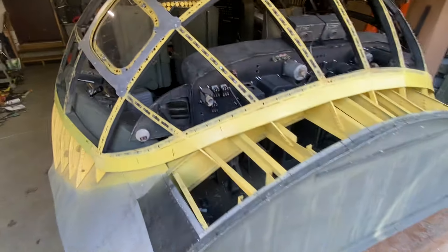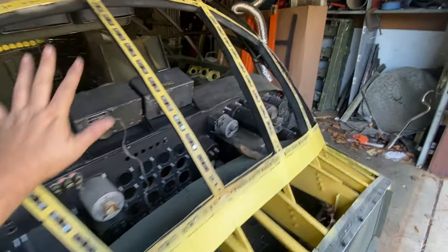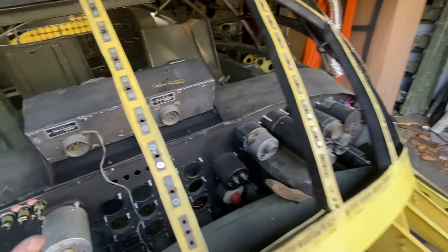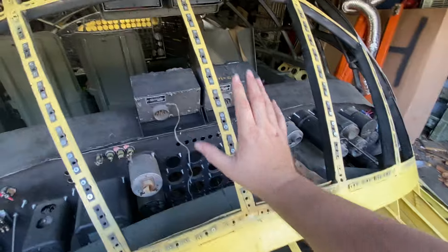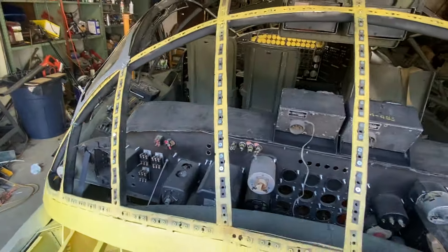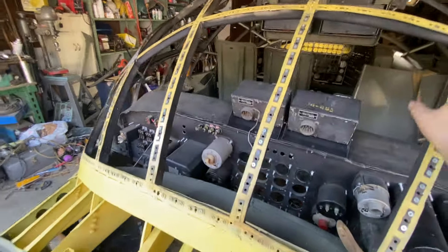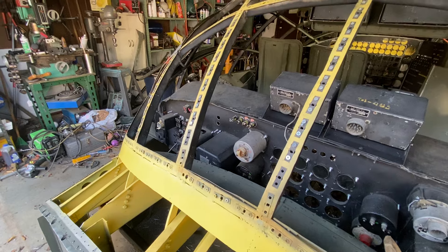I was thinking today that probably my next thing is to actually do the details on this. Because when I do the details on this, that means I can cover this thing with aluminum. I've probably said a million times on video that I'd be covering this in aluminum, and we're finally there. We are just a matter of doing it once I get the details done.